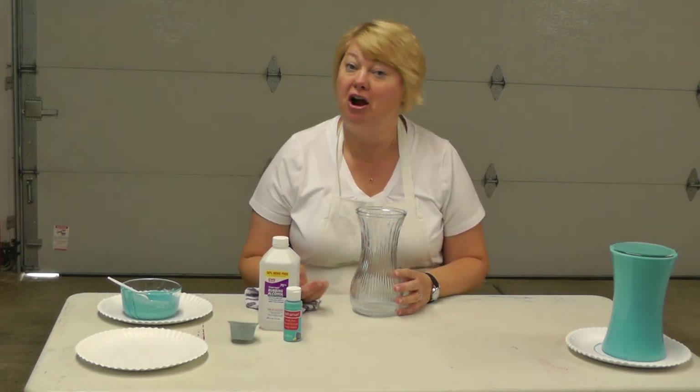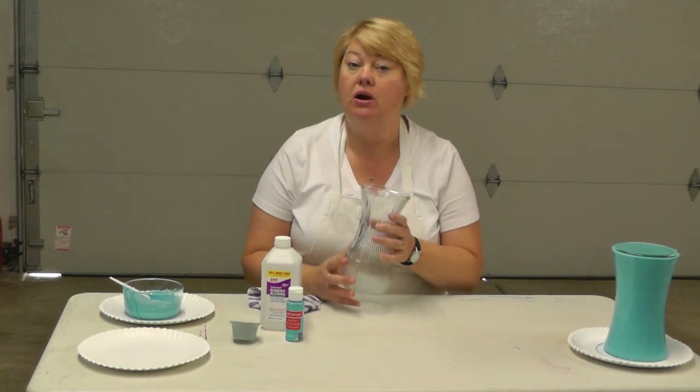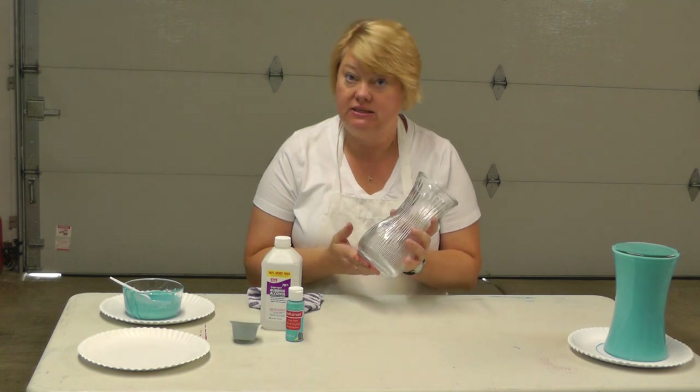Hi, my name is Joni. Welcome to my garage in India. Today we are going to paint the glass face.